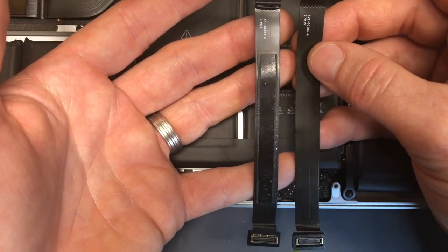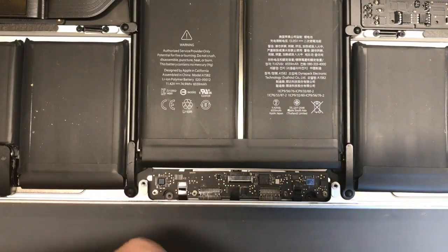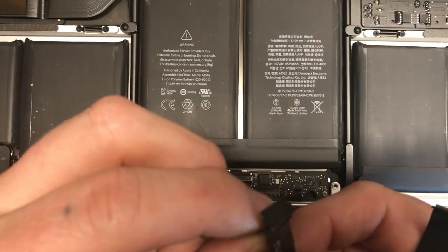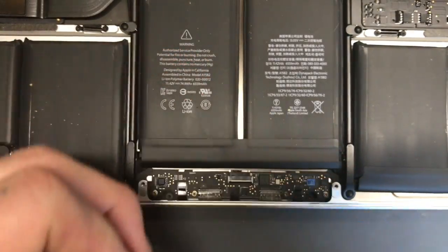On the underside there's an adhesive strip. If you have some double-sided 3M tape, it's a good idea to run it on the back — you'll see why later. There is also a little tab, but it's not that easy to get off. If you can get it off and put it in the exact same place, that would be good.